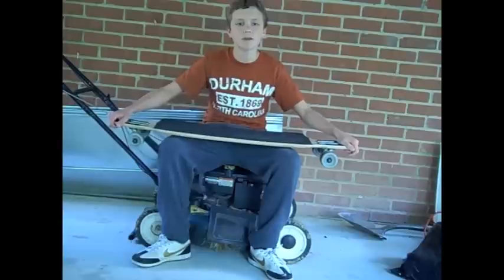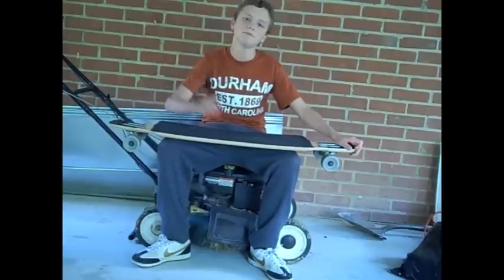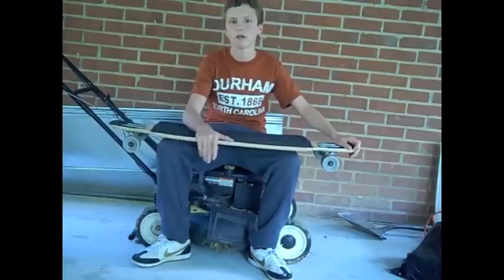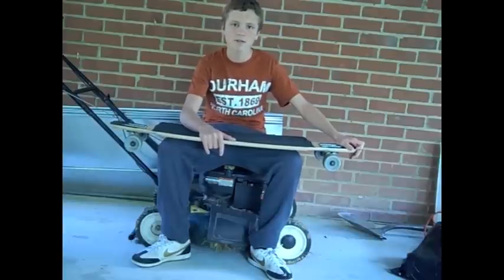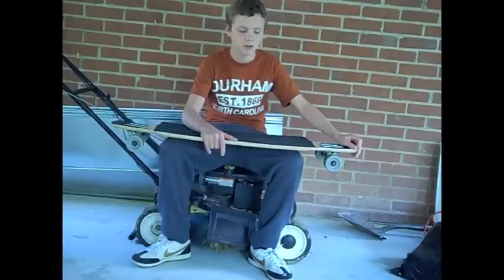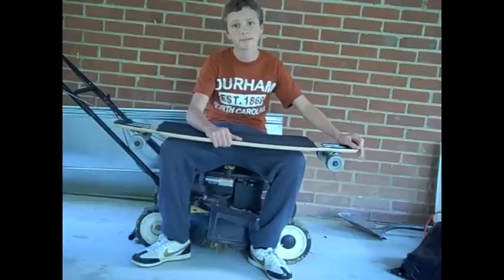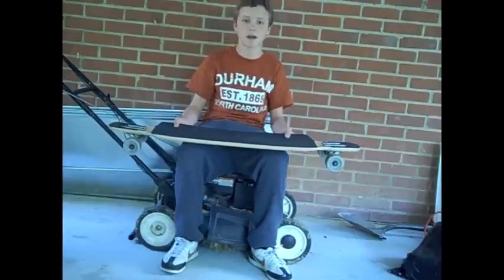If you have any questions just post in the comment box below and I'll try and answer as fast as I can. I'll show you what the flex is like and then I'll show you some different views of the board. Alright, thanks guys — subscribe!